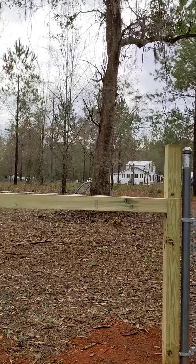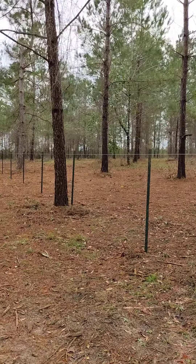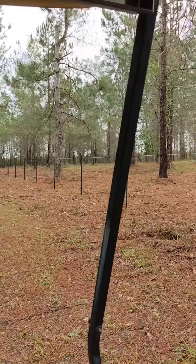Here's the fence and here's the house back there. So then the fence comes up and goes along here.